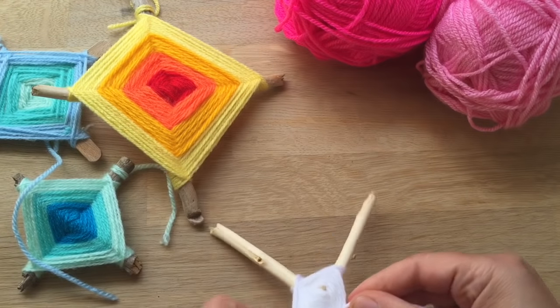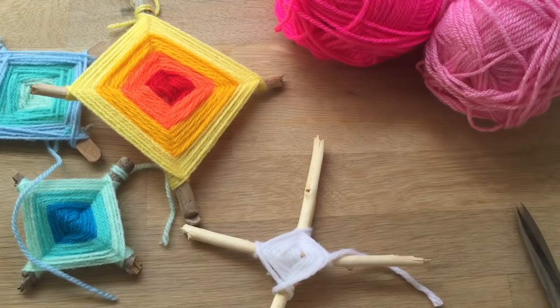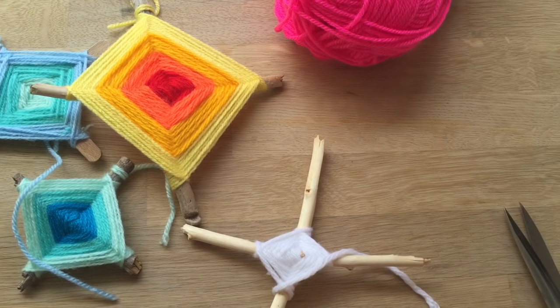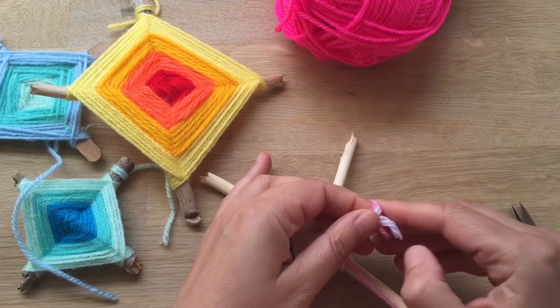It's ideal if as you go round you line them up a little bit so each thread sits neatly, but my daughter who's a little bit younger overlapped a little bit and it still looks nice, so you don't need to worry too much about how neat it is. Let's get some scissors and switch over to the next colour — I'll use this light pink. All you do is just knot it and on you go.